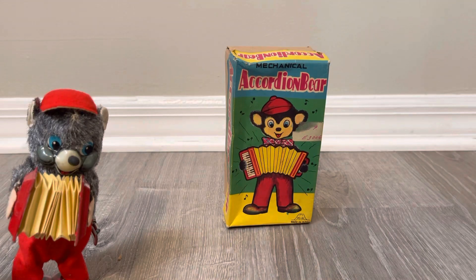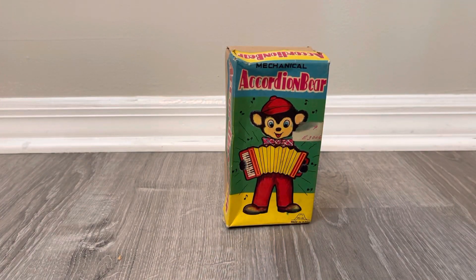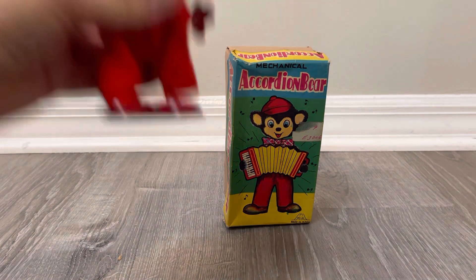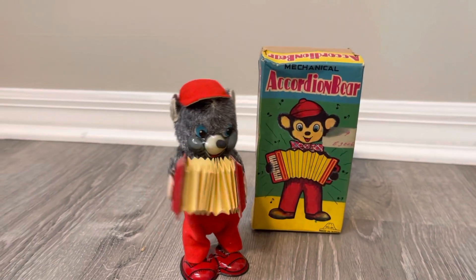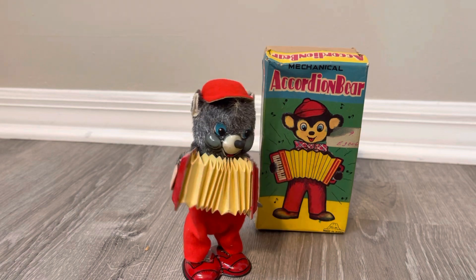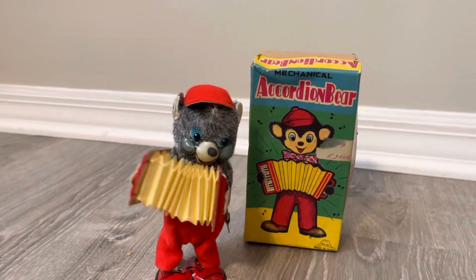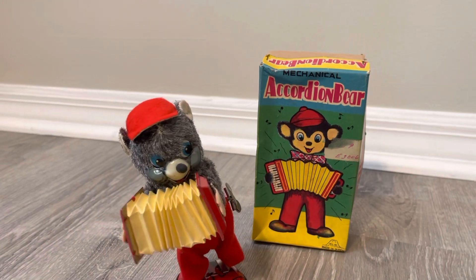Let's see if I can get him to stand properly. That's good enough. Let's wind this little fellow up and see what he does. There's no on/off switch, so you just have to not over-wind it. You can see he's swaying side to side.